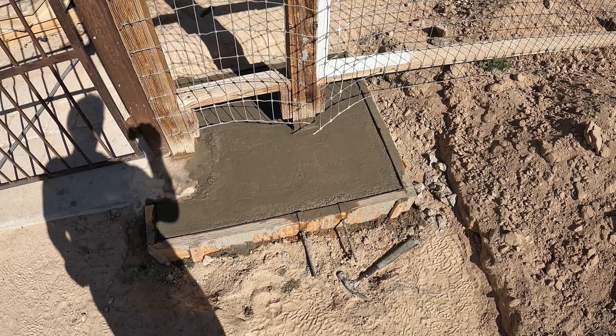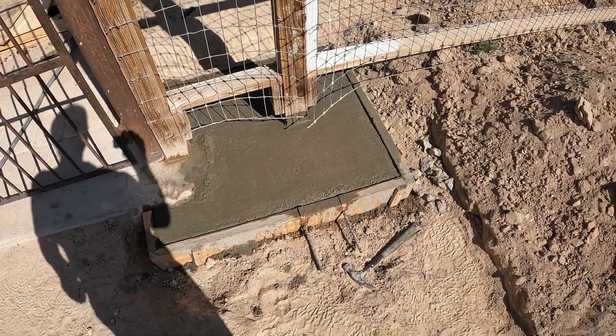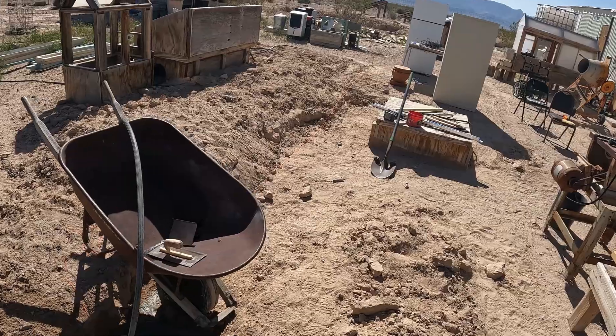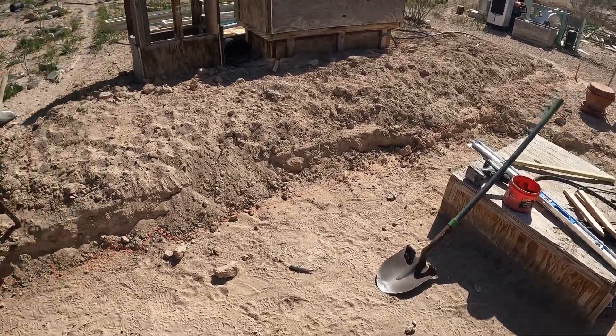One bag of sand and seven bags of concrete. Now I'm going to continue down through here for a wind block and a privacy wall.